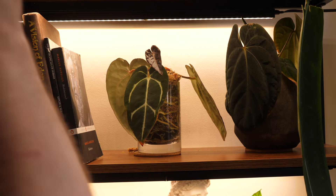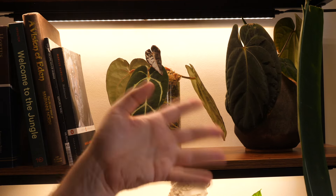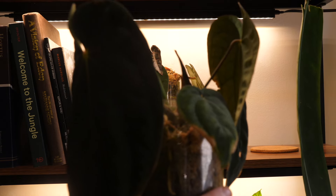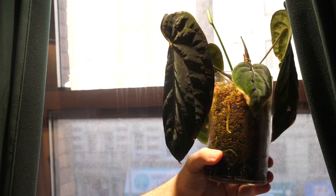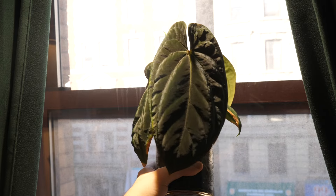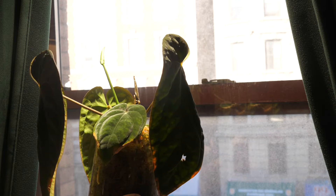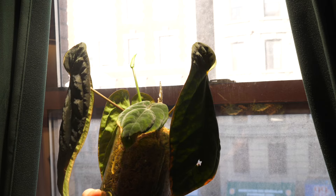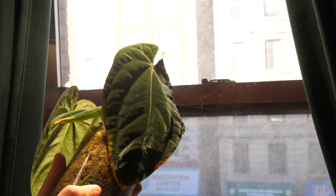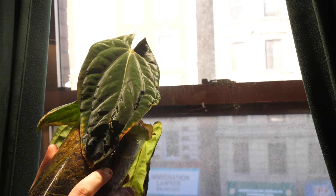Now let's take a look at the Antalachiae, also known as Black Velvet Eastern Panama. I love these pots, though the problem is they have that weird metallic smell. It's got a new leaf coming in. It's flowering, so I'll probably self it and sell some pure BVAP seedlings super cheap just so people can get their hands on one.